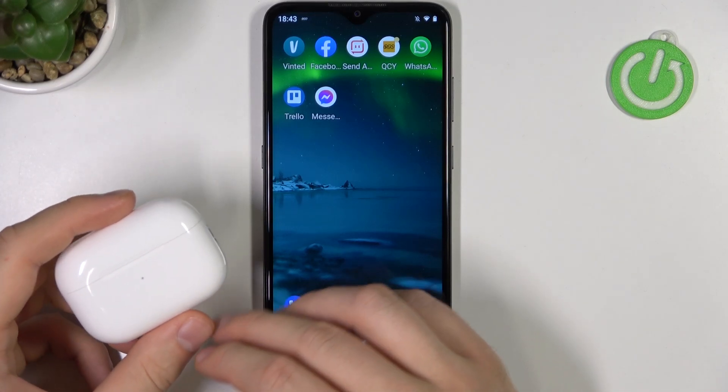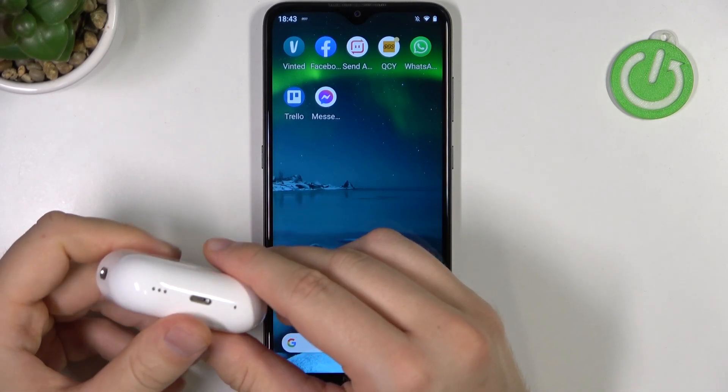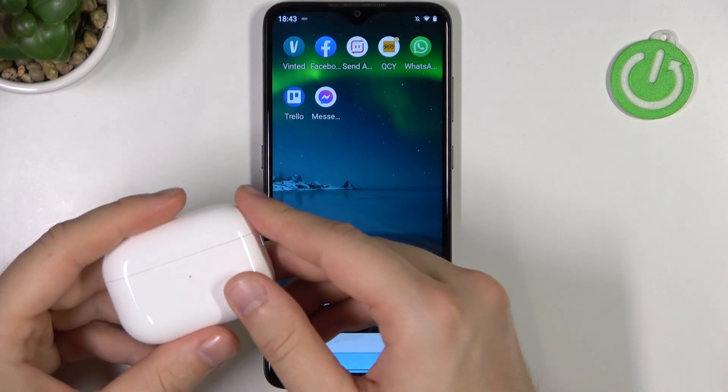Welcome guys. Today I'm with the AirPods Pro second generation and I want to show you how we can pair them with your Android smartphone.